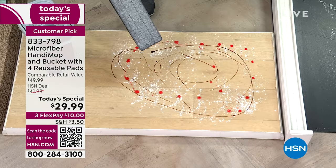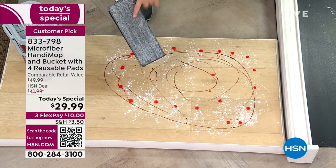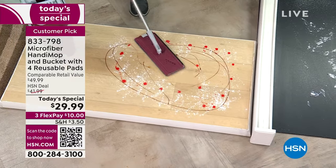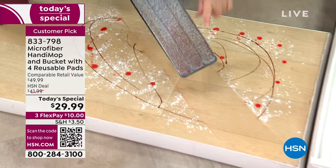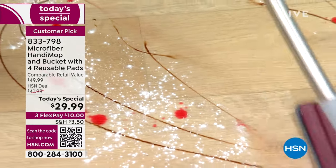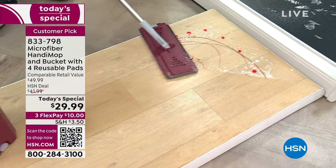For the demonstration, I always start with a nice clean mop head — and this is the same exact head I've been using for days, so these mop heads last a really, really long time. When you go over your floor, it cuts through the grease, cuts through the grime. It lifts, holds, and locks in that dirt. Look at the before and after — whether it's hardwood floors, laminate, or tile, it doesn't matter.